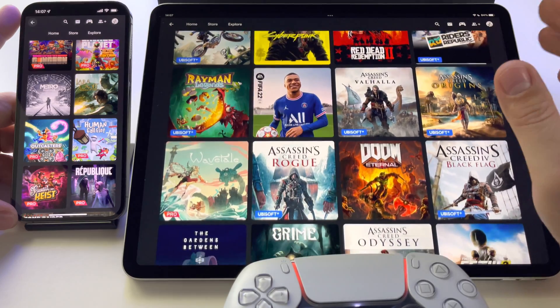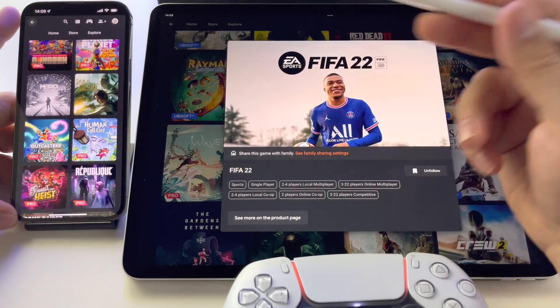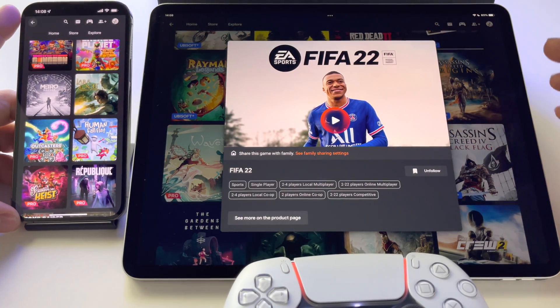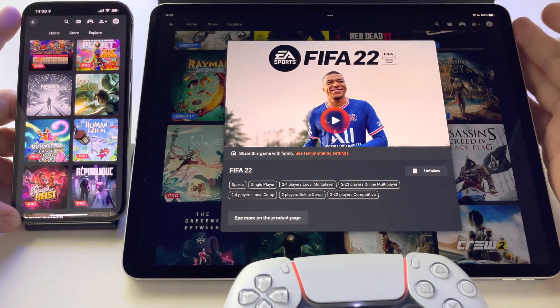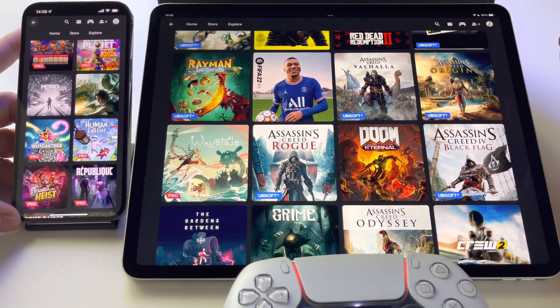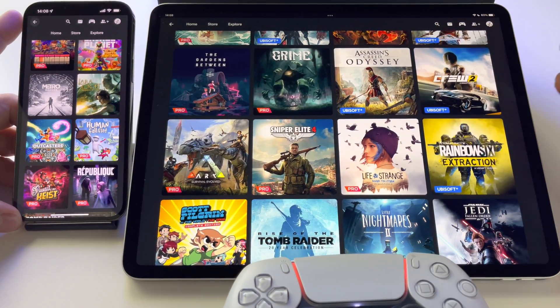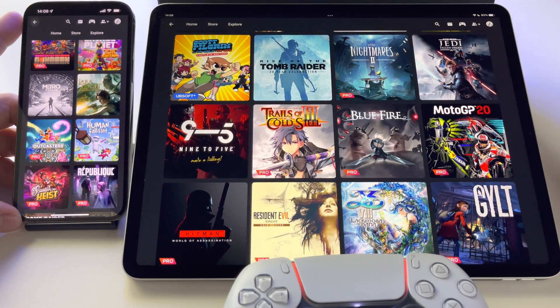In my opinion this service is excellent. If you're asking whether to play FIFA 22 or Rayman on Nintendo Switch or Switch OLED versus Google Stadia, my advice is: play it here. It's much better, much more entertaining, and the graphics are about 10 times better. It's like having a PlayStation 5 integrated into my iPad or iPhone. You do need an internet connection, but Wi-Fi is available almost everywhere now, with some exceptions.